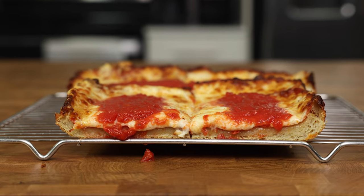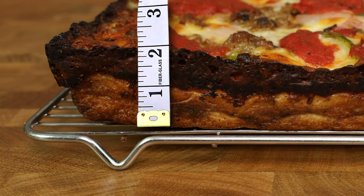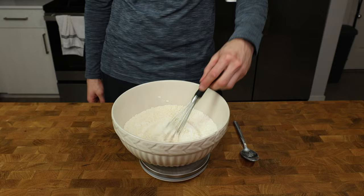Compared to mine, my sauce definitely needs more seasoning — it just has tomatoes and salt, it needs more. Knowing the thickness of the dough now, we can finish the recipe. Whisk all the ingredients together to combine.